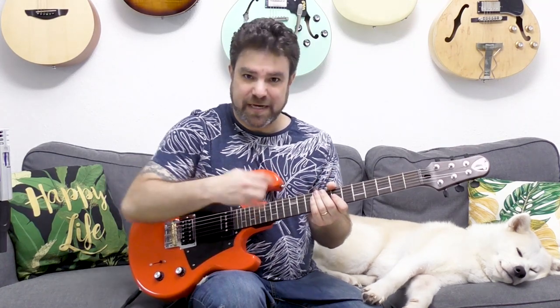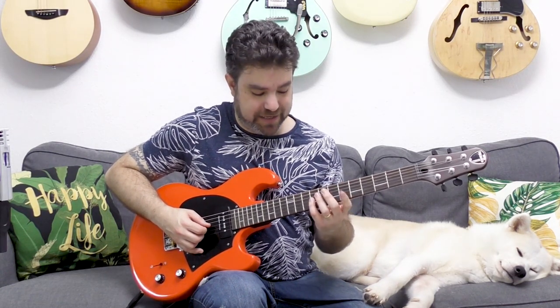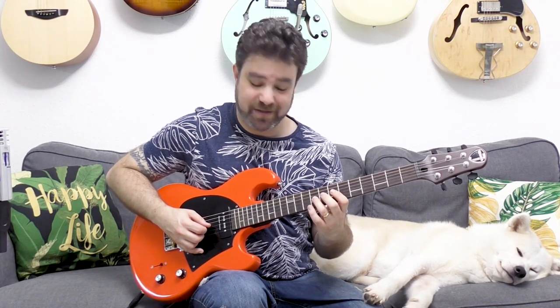Now if you play blues, you can also land on the major note — you can land on eight on the third string, because that's the major note. I talked about this in the mixing major and minor scales lessons. So you can use chromatics to add to that note — instead of ten, seven, eight, nine, you can play nine, six, seven, eight.